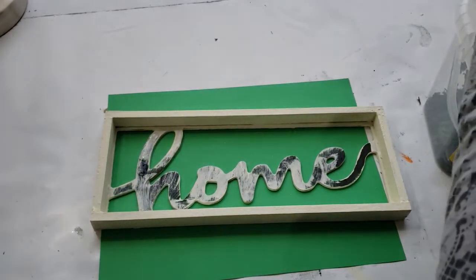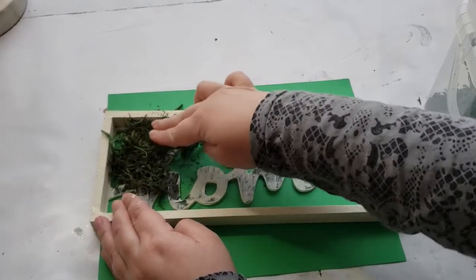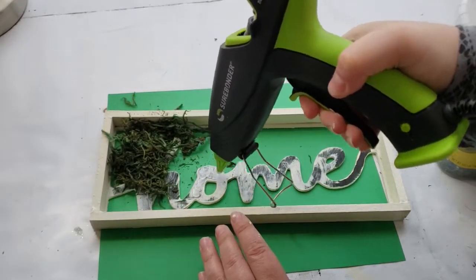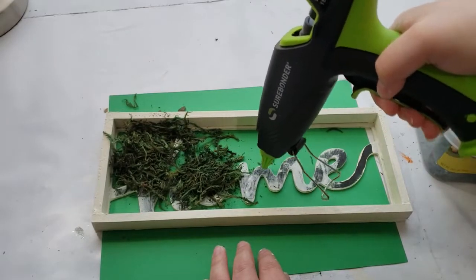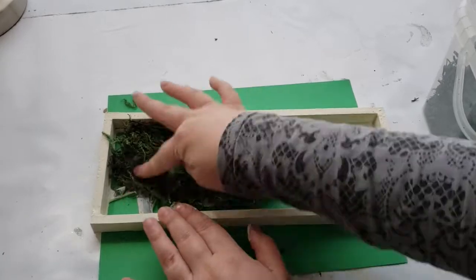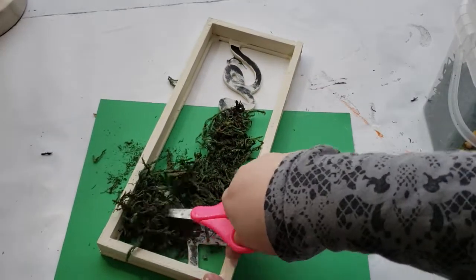To decorate the home part of the sign I'm using a combination of hot glue and green floral moss. I fell in love with this technique when doing my St. Patrick's Day decor DIYs and it really felt like spring to me, so I wanted to incorporate it into my spring decor. I'm adding hot glue to different sections of the word, adding the floral moss on top, giving it time to dry so I can go in with scissors and cut it down as close to the letter as possible.